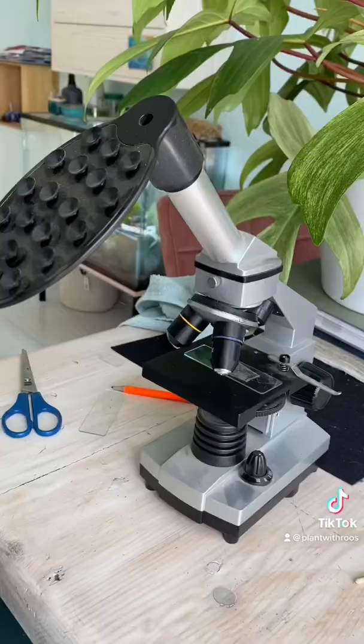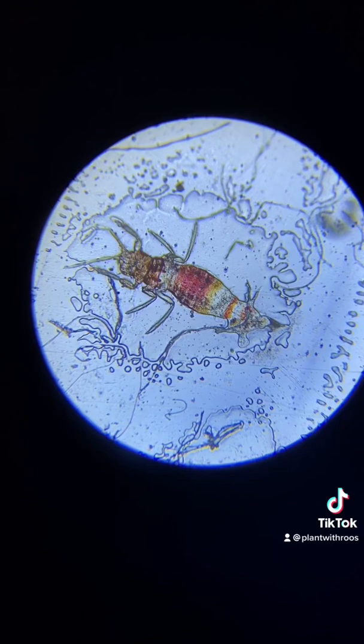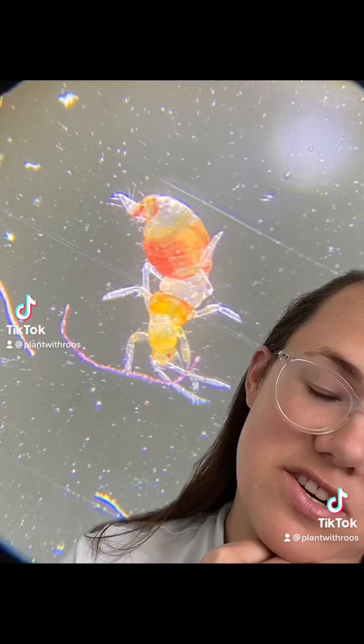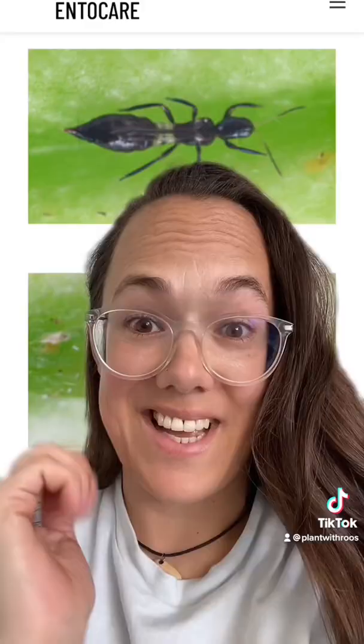I had to grab my microscope and check them out up close. Here we have what I killed. I'm now curious whether I killed the good bugs or if these are actually bad bugs. Then I took this picture with a different setting on my microscope, so you can see the colors — orange, white, orange, white, orange — and then it hit me because I've actually been here before.